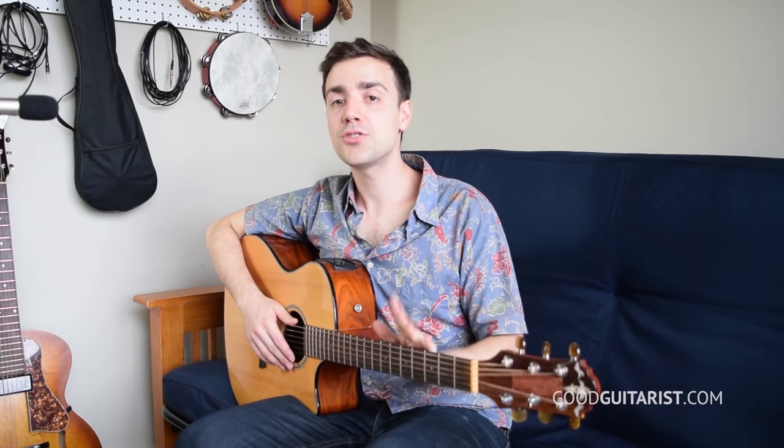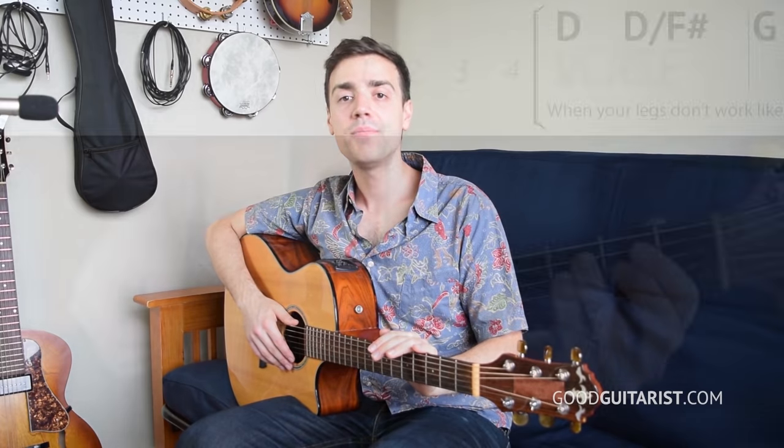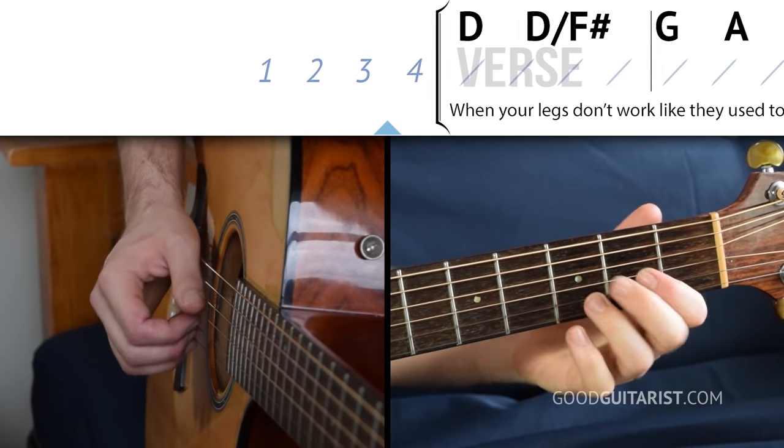Cool, so now let's try that together. One, two, three, four.